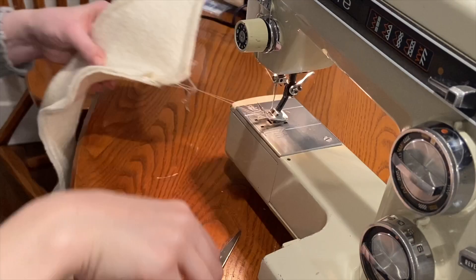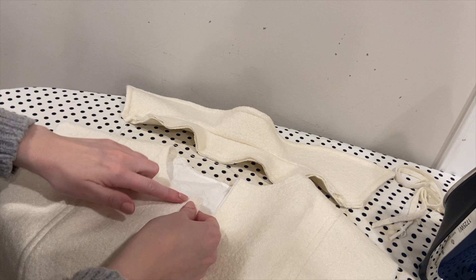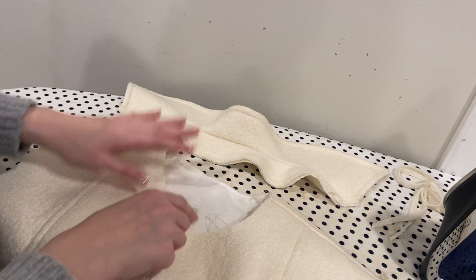Now I have my collar all assembled and I'm ready to attach it to the coat. The first thing I'm going to do is just clip into the edge of the neckline here, just like I did on some previous curves, to help make it easier to pin into place. Then I can just pin this together with the right sides together and go ahead and baste it down.